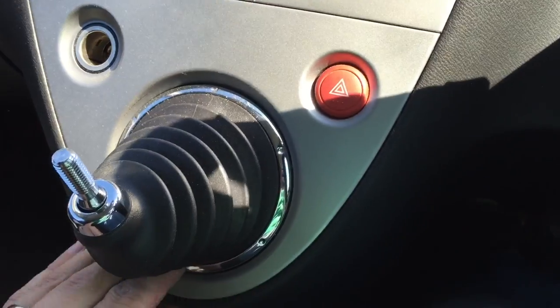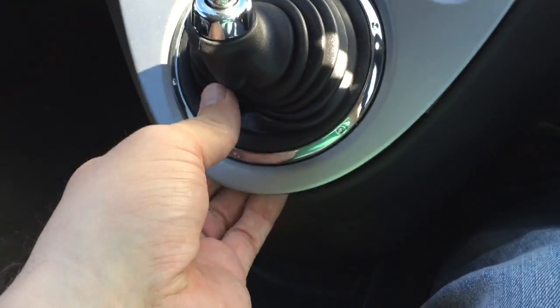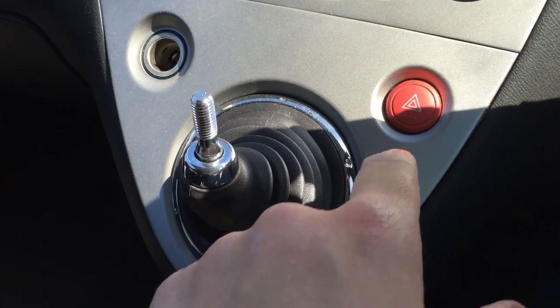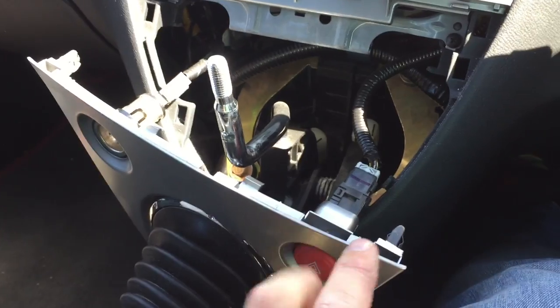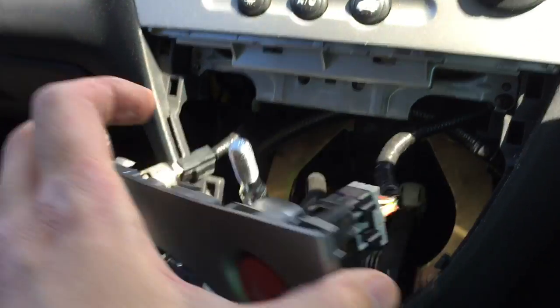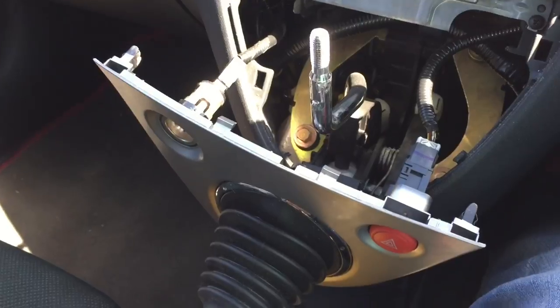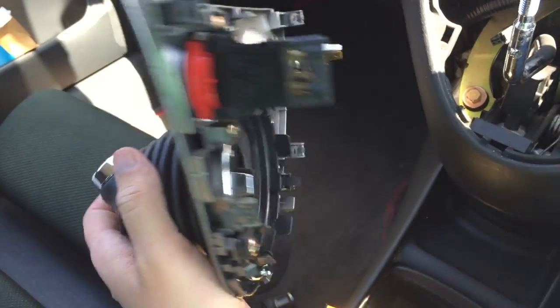Next bit is pretty straightforward - you get your hand in around here somewhere and just give the fascia a pull, so that will unclip from the bottom, then it pulls out of the top. You need to undo your hazard light switch when you pull it out. When you pull it out you'll have your hazard light switch here and your cigarette lighter here, so you just need to unplug those.